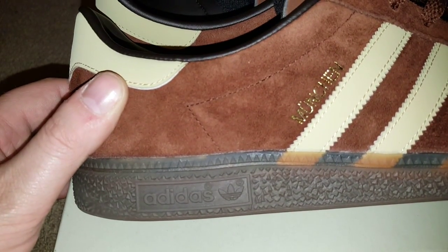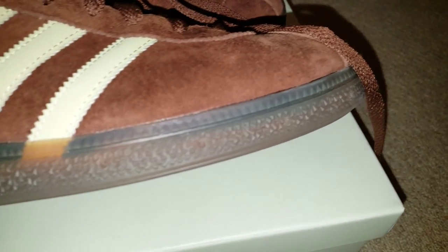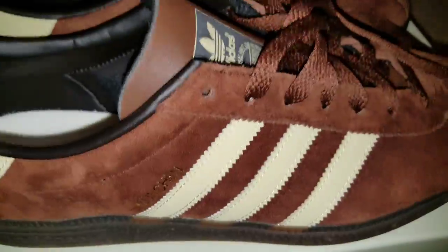I love the stitching with the little sharp angle. Spezial sole with the dots — little dot indentations. Not sure what they're for. A little bit like the Gazelle Indoors where you can see the stripes through the soles, but not as crap.